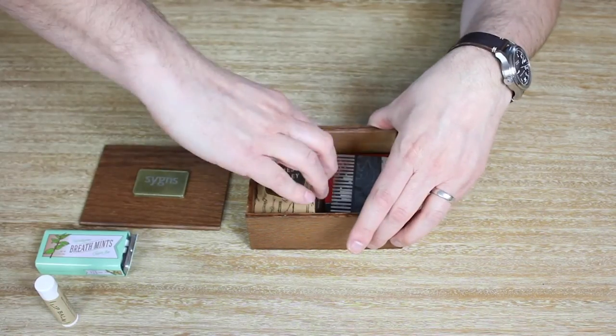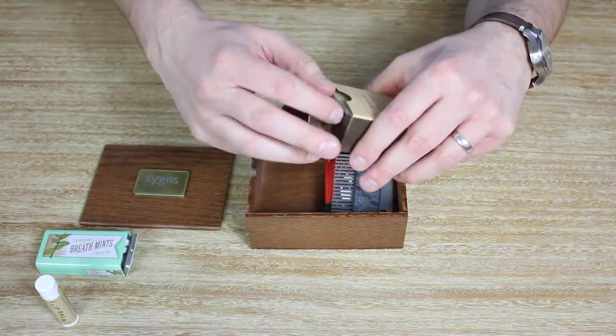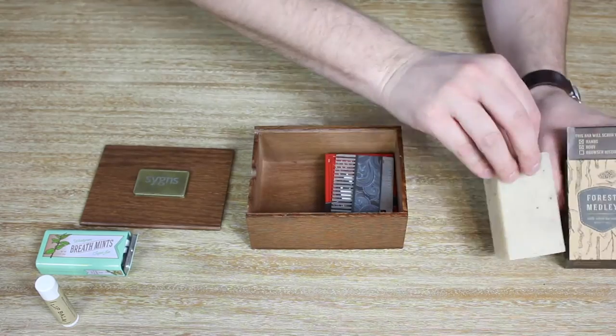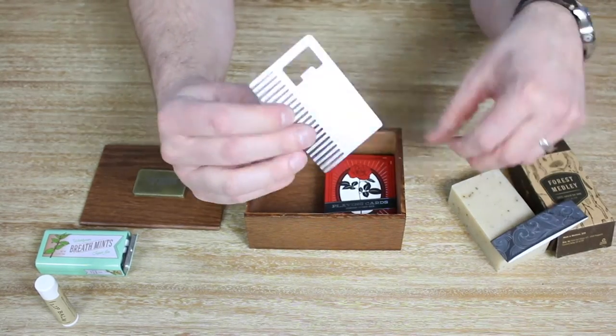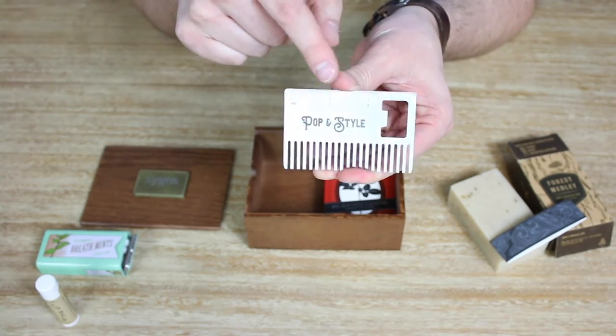You've got some Made in Montana USA forest medley soap, which smells absolutely phenomenal. And then you've got our Poppin' style, which is our multi-tool. You've got a comb right here, and then you've got a bottle opener and a ruler.